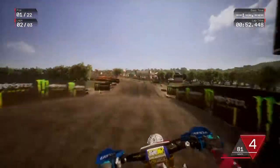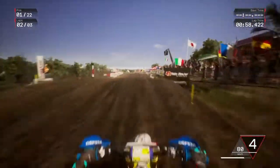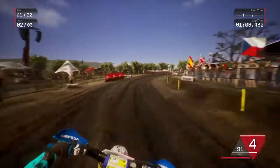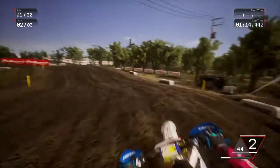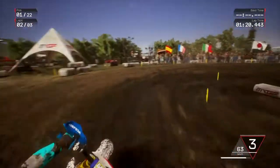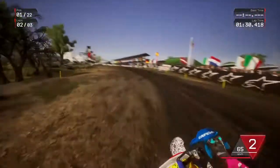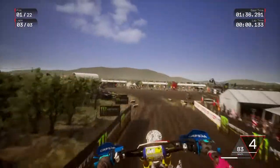This bike is definitely better than I thought it was going to be. Flying on this TM.